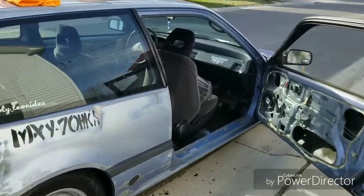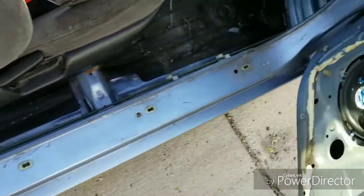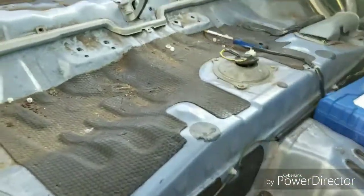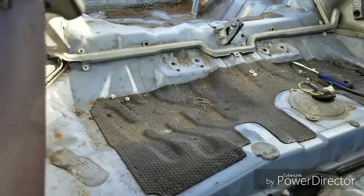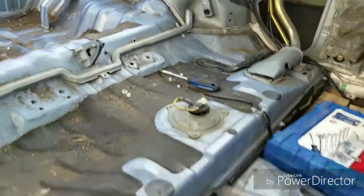Hey, what's up guys. So today nothing special, going to do a little cleaning. Basically just going to use some Super Clean to get rid of a lot of this stuff obviously.